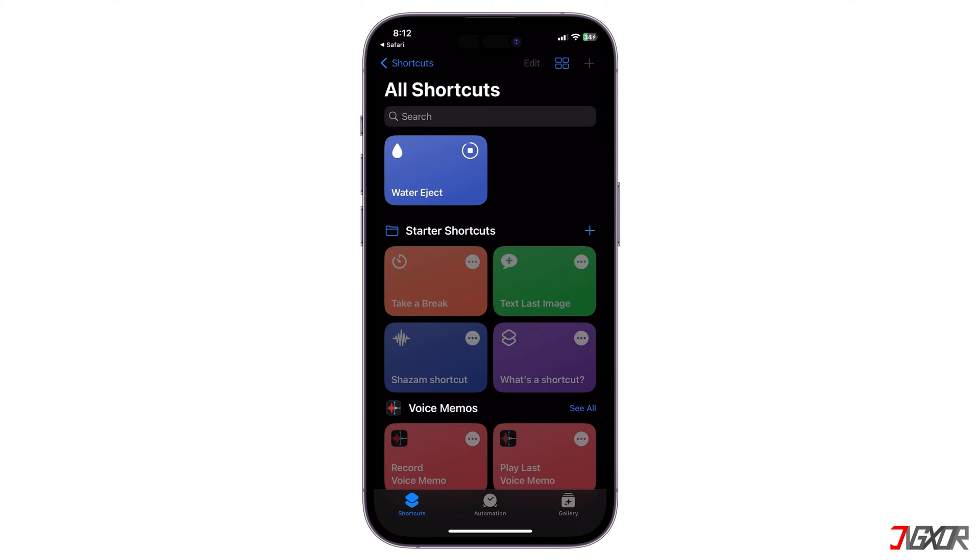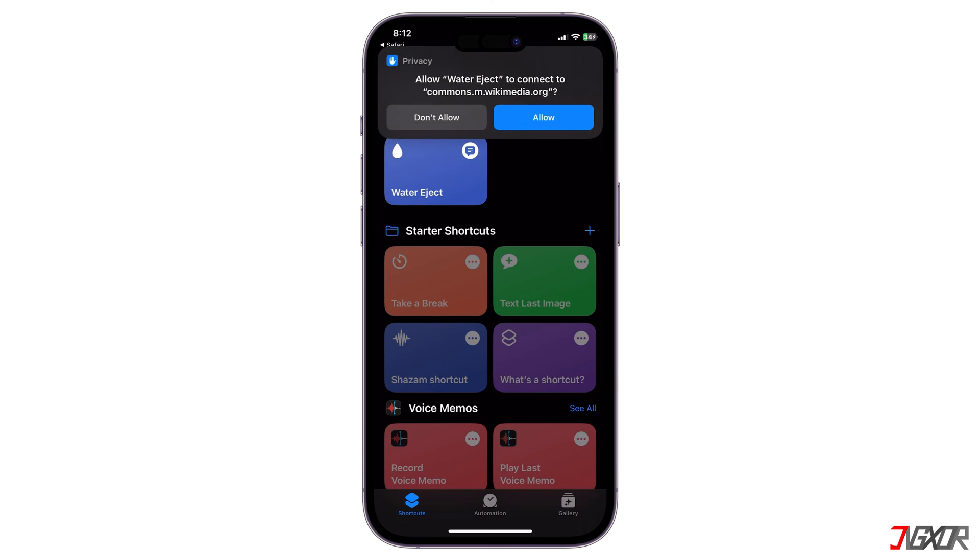After that, a pop-up message will ask: Allow Water Eject to connect to commons.m.wikipedia.org. Just tap Don't Allow and then tap OK.